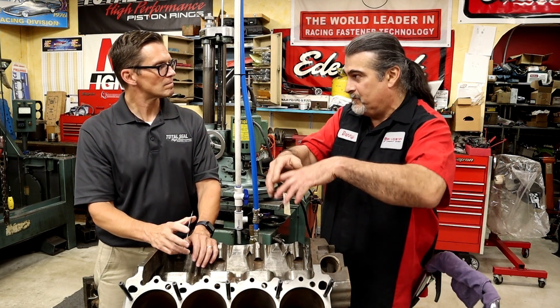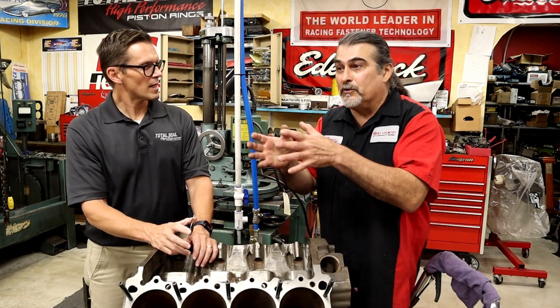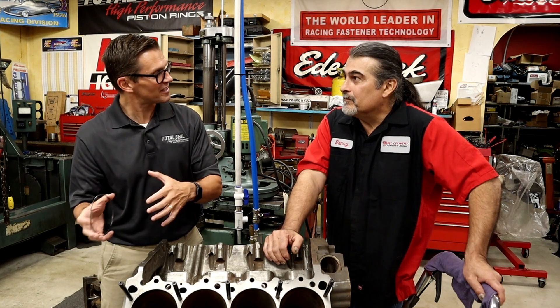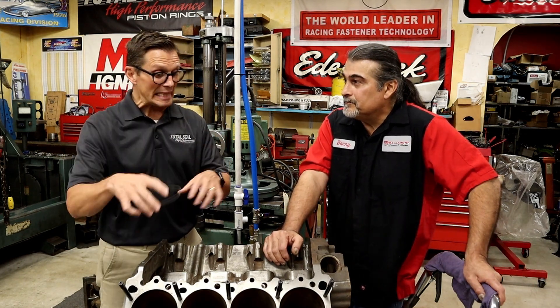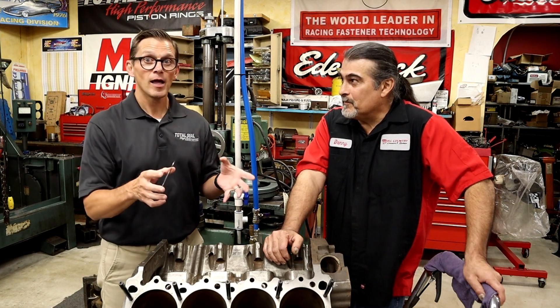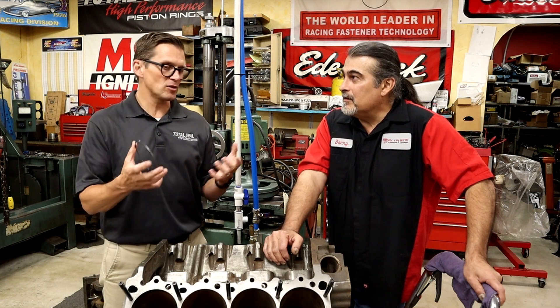Cylinder finishes have gotten to where it's not one finishing that's going to fit all. Before we had three finishes that could cover it — that's not the case anymore. But that's just one aspect, one small thing that's evolved in engine technology: the evolution of ring materials and coatings and the related surface finishes that go along with that. Just one thing in these engines that's evolved to help make them more durable and more powerful.